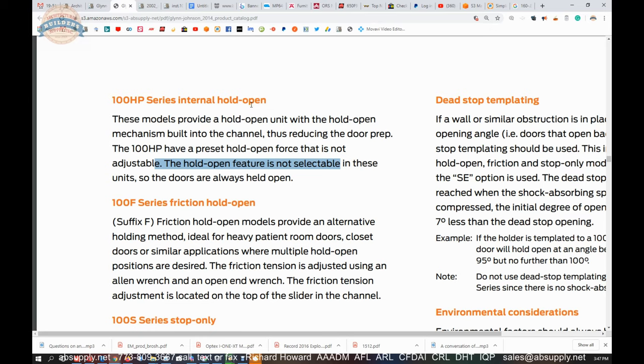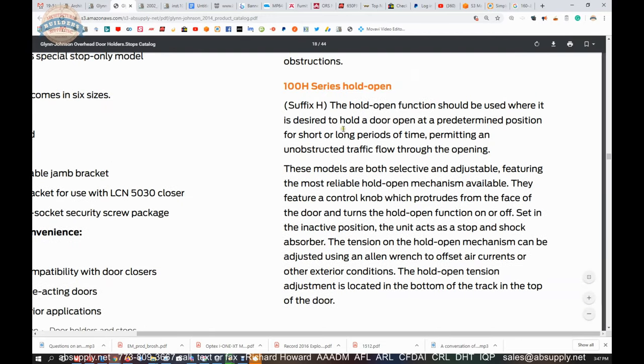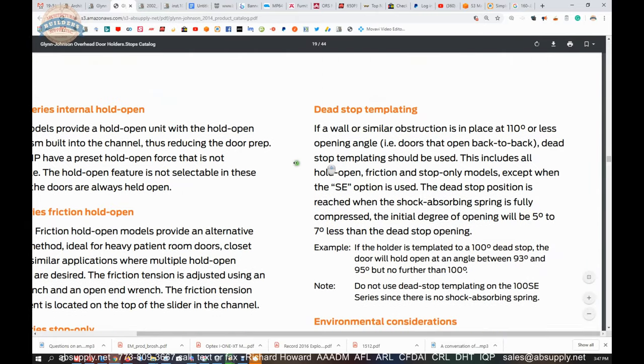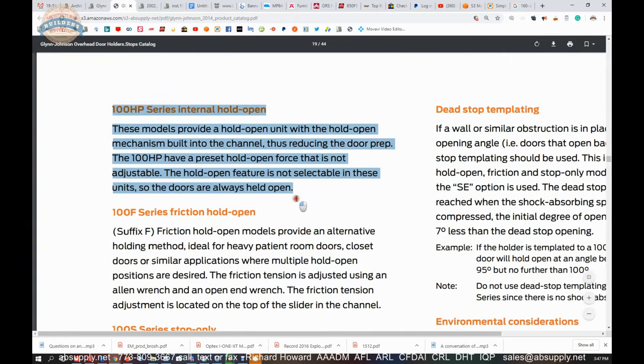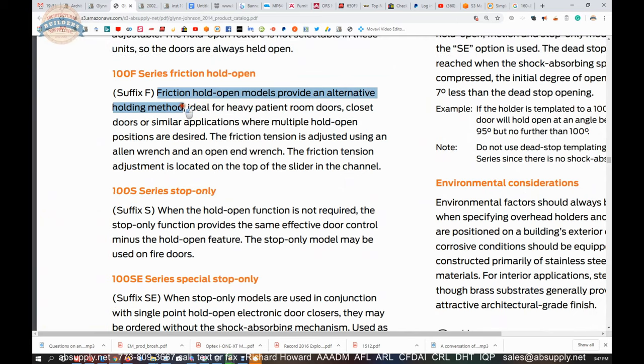There are two kinds: selective hold-open models and non-selective models that always hold open. The friction series provides an alternative holding method — ideal for heavy patient doors, closet doors, or applications where multiple hold-open positions are desired. The friction tension is adjustable using an Allen wrench and open-end wrench; the adjustment is located on top of the slider channel. If you have multiple points where you want the door to be held — whether at 30 degrees or whatever — you can accomplish that with a friction style.